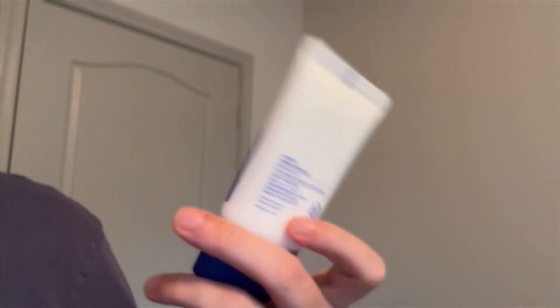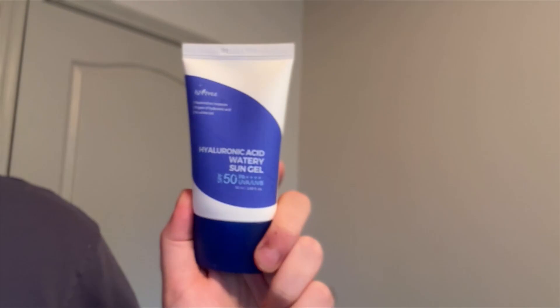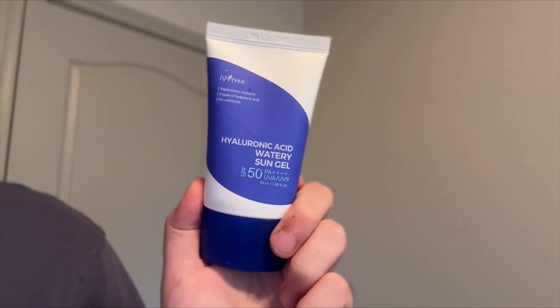I really recommend it. If you guys are looking for a really great sunscreen to try, I would definitely check this out by Essentree.